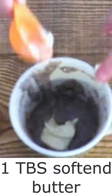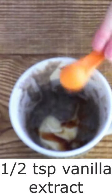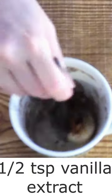This does rise while cooking, so make sure your mug is large, or place your mug on a paper plate while cooking. Remove from the microwave and stir in one tablespoon of softened butter and a half teaspoon of vanilla extract until fully combined and the butter is completely melted.